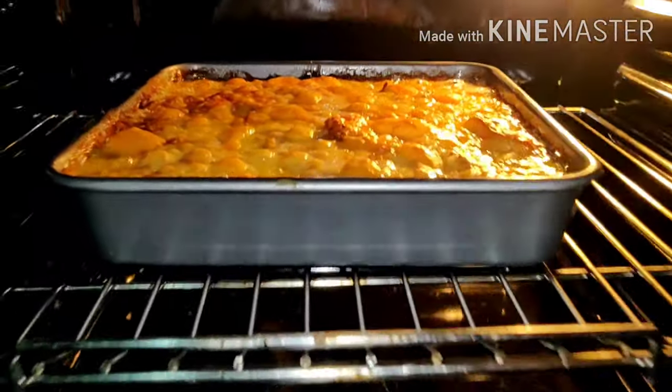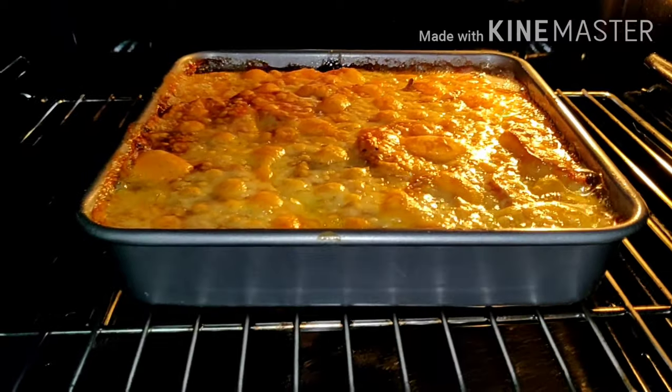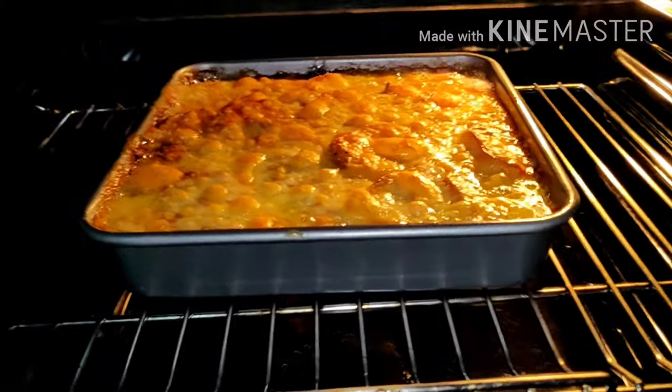And guys, it's boiling now. As you can see, it's yummy. It takes 1 hour and 30 minutes cooking this one.